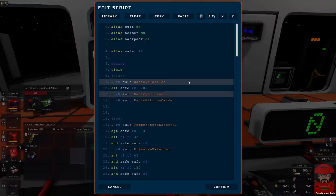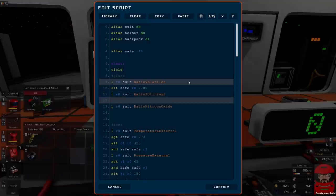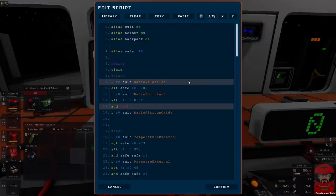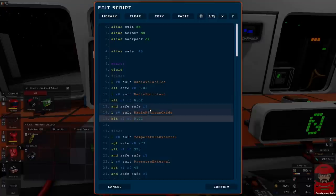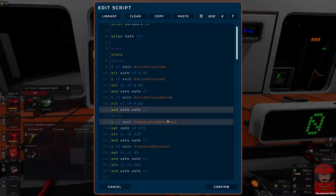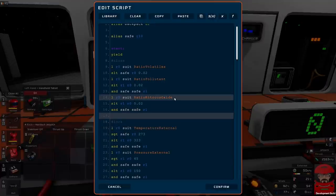So if we load into R0 from the suit: ratio volatiles. What's the toxic level of volatiles — we'll go with two percent. We shall set less than — set safe if R0 is less than two percent. And we can do the same for nitrous oxide and pollutants — ratio pollutants and ratio nitrous oxide. Set less than — set R1 if that is less than 0.02 — AND safe, AND R1.